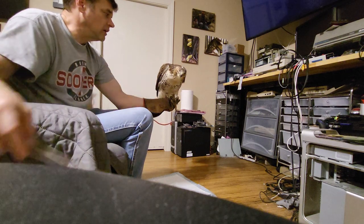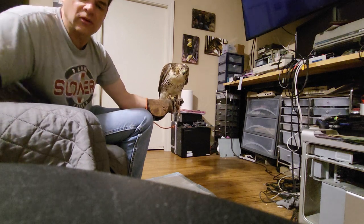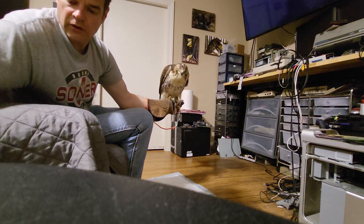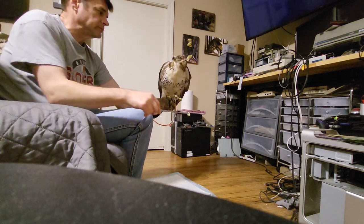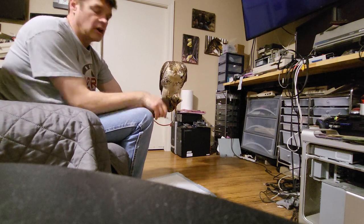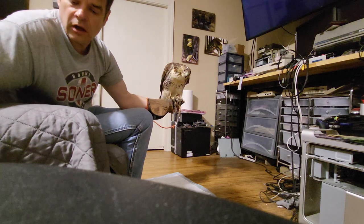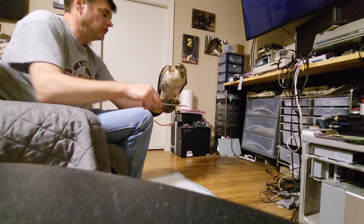I weigh him each morning before I feed him the first time, and my goal is that he will lose about ten grams. The first couple of days I don't really focus on that because I don't want him to lose too much weight right away off the trap. I'm also going to treat him for worms - I haven't seen any worms in his mutes, but I'll treat him for parasites prophylactically anyway. He's eating really good.